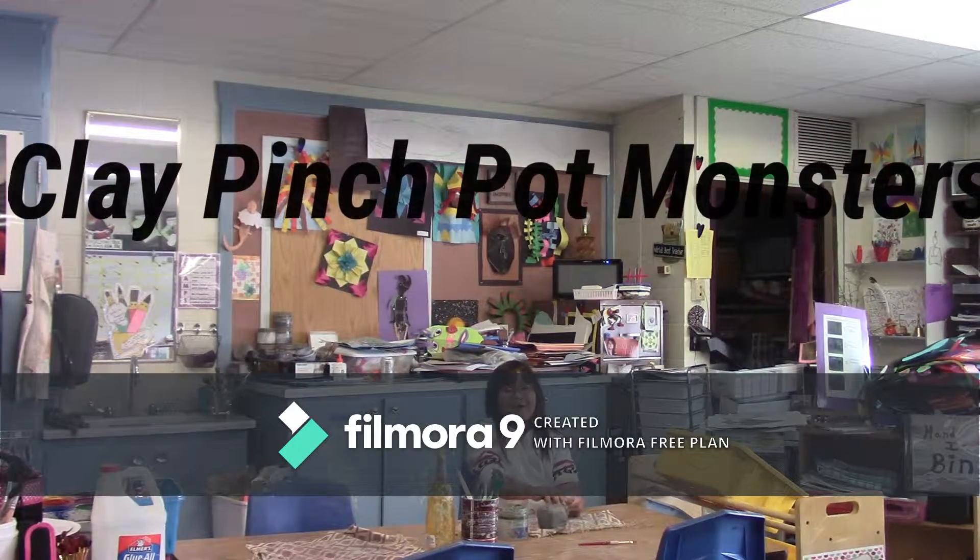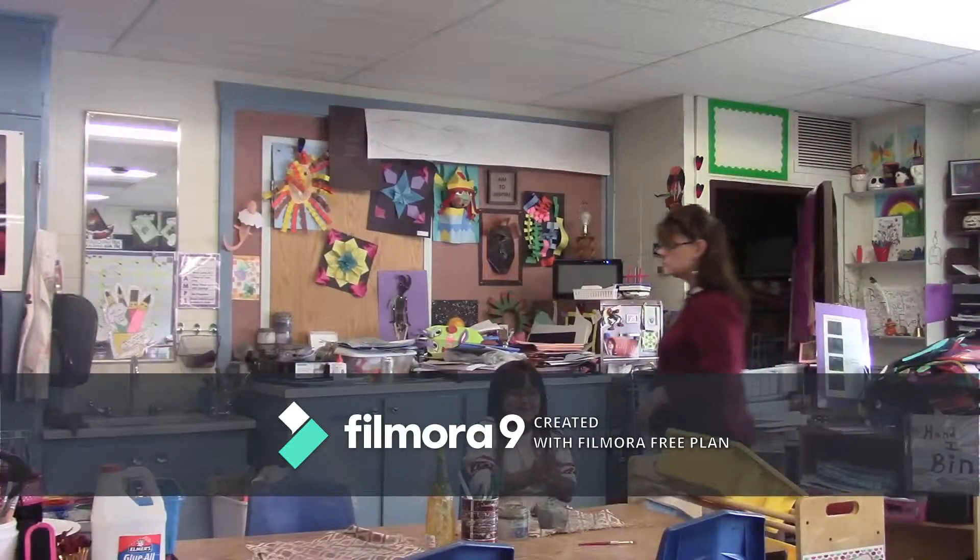Hi, my name's Emma. Hi, my name is Mrs. Yung. We are going to build a pinch pot monster today.